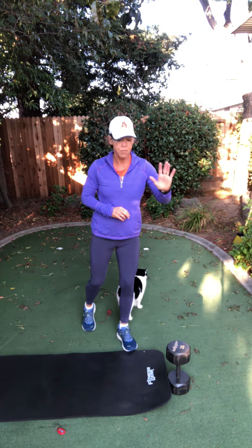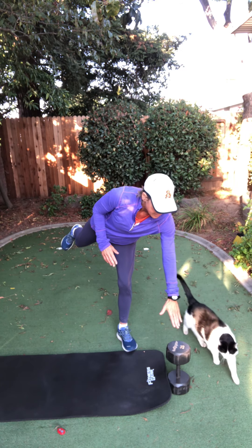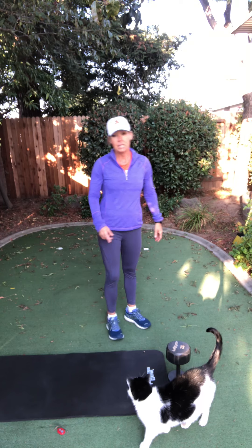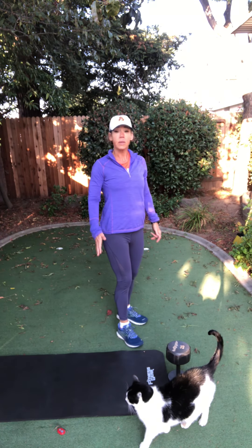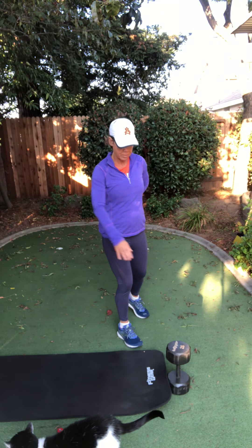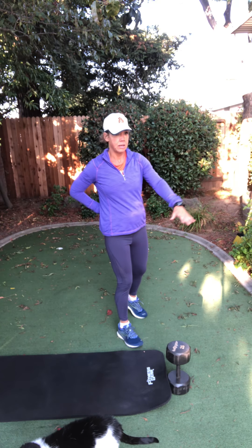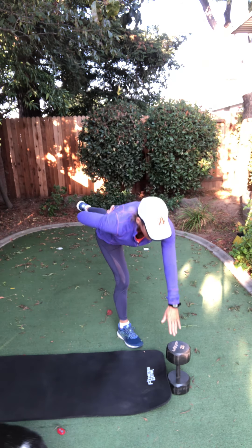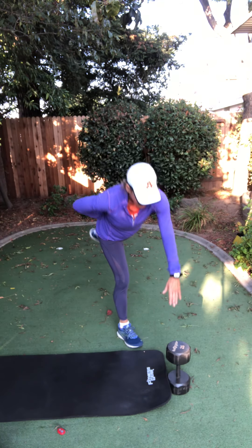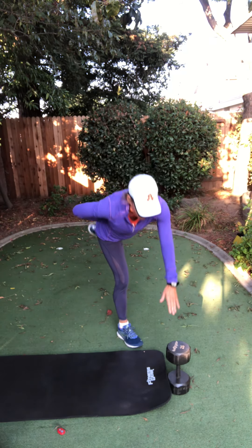One more — and we're going to hold it halfway down. Hold it halfway down. Keep a bend in that standing leg, please. Come up, shake it out. Switch sides. A little bend in that right leg, a little bend — same arm, same leg, which would be left hand coming forward. Again, one side is always better balanced. We're going slow and controlled.